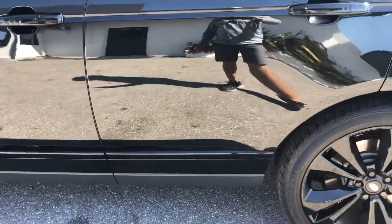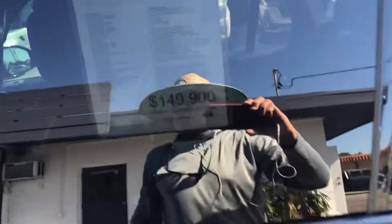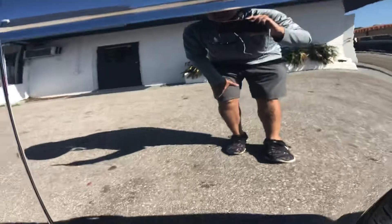The driver's side rear door. Let's see what we got up here — no, that's nothing, just a speck of dust. It's clean.